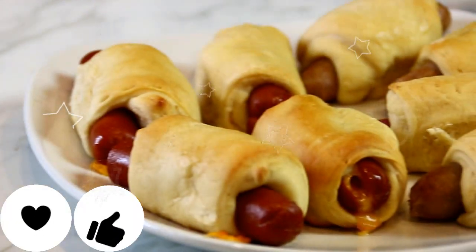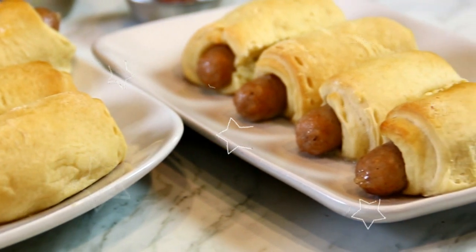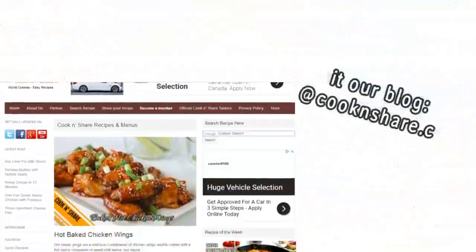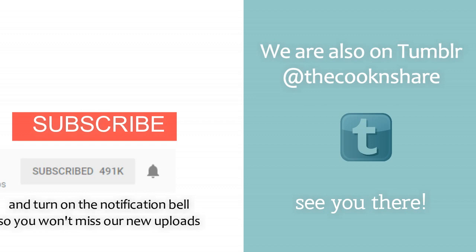Let's give this a taste test. So good! The pastry, the wieners with the cheese, the dipping sauce — you've got to make this, guys, for sure. For the full recipe, head on over to cookandshare.com — all kinds of great recipes over there. Give us a thumbs up and thanks for subscribing. See you next time!